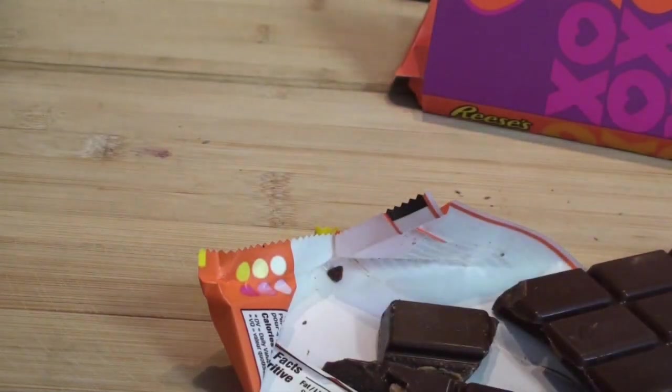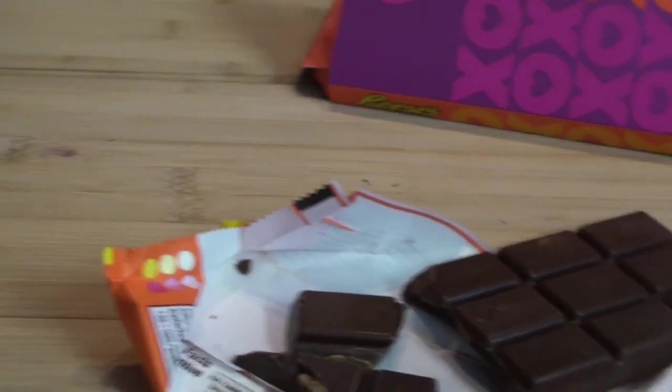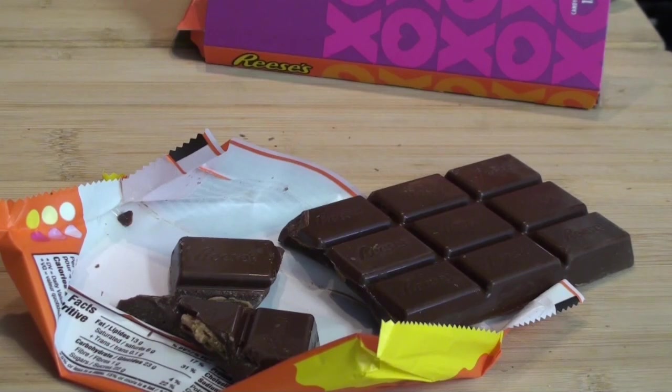Let's try it out. Compared to a traditional Reese's, it tastes about the same — a little bit more chocolate than a standard Reese's cup. But for a buck fifty, wow, that's a pretty good deal.